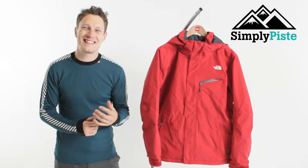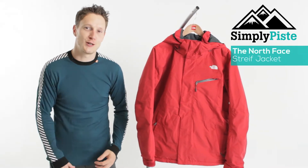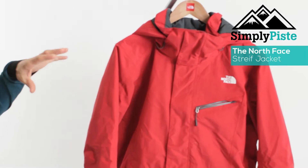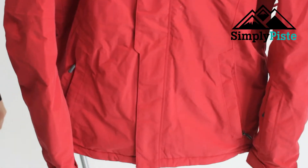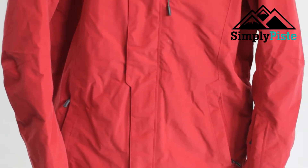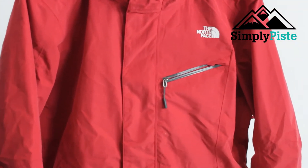Hey guys and welcome to Simply Pieced. Today we're going to be taking a look at the awesome North Face Strife jacket. The jacket itself has HyVent waterproofing, so it's 100% waterproof and 100% breathable. It's going to be great if you're going to be hitting the slopes or even if you're going to be doing a bit of backcountry.